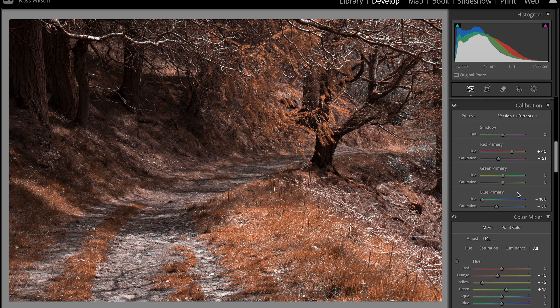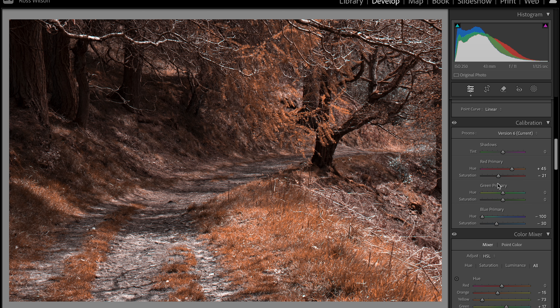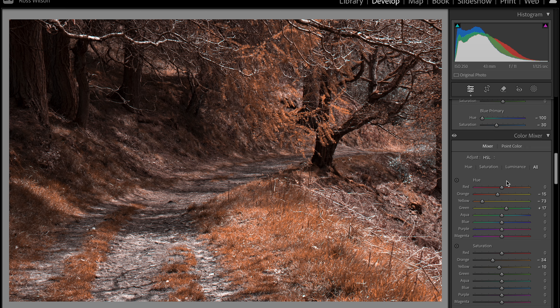To recap: start with your calibration, pull your red primary to the right and your blue primary down to the left. You can then choose how much color you want to come through using the saturation. From there, further adjust these colors more locally by pulling the yellows and oranges up or down to find the tone you're happy with. If you're shooting a forest with lots of different types of greens, you're going to get some really cool results from this.